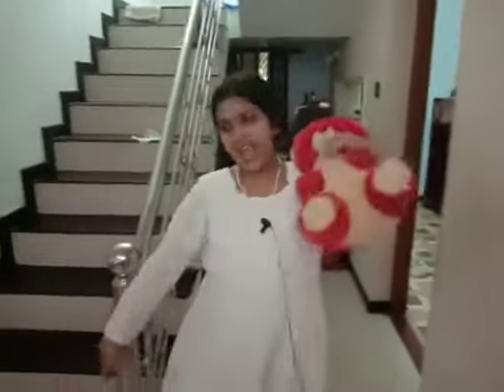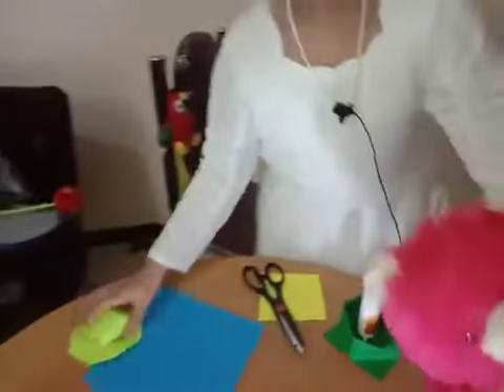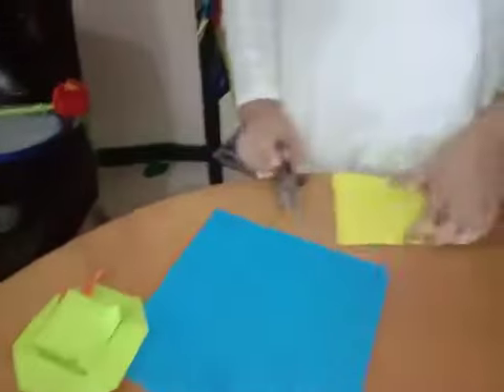Hello friends, welcome back to our channel. Today we are going to make a hat. This is the hat we are going to make — we need one big square and a small square.